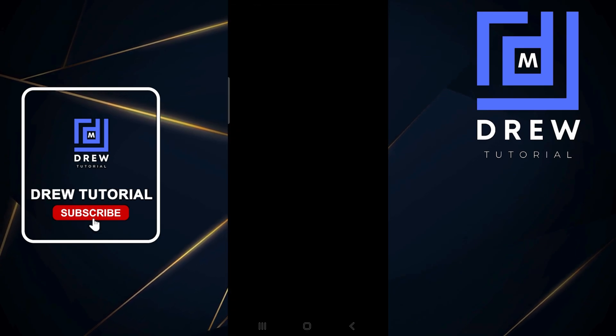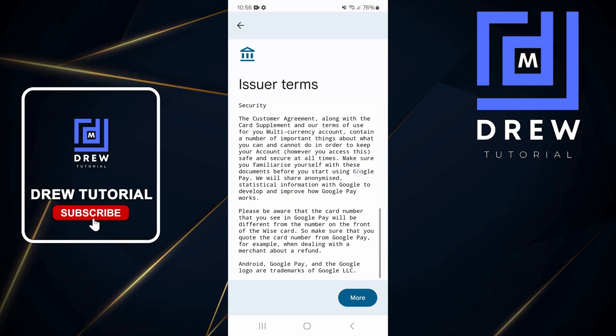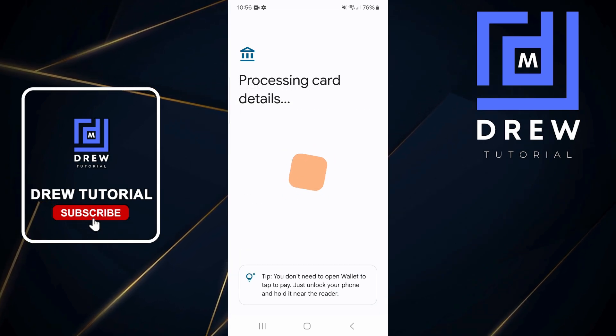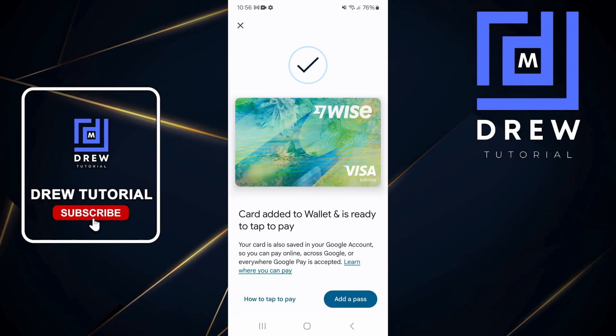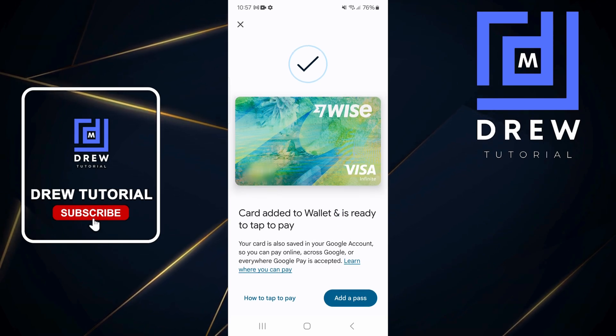Once I do that, you will see within seconds it will scroll down and ask me to confirm a few things. All I have to do is just tap Continue and it will go ahead and check the eligibility. I just need to scroll down, click Accept, and you will see in no time that it adds it for me. It asks me do you want to turn on NFC — I tap Yes.